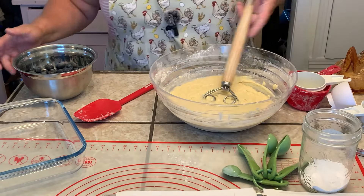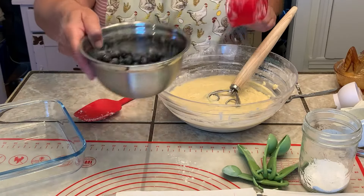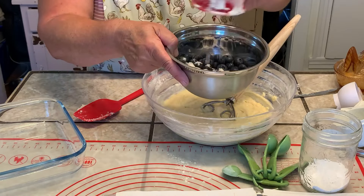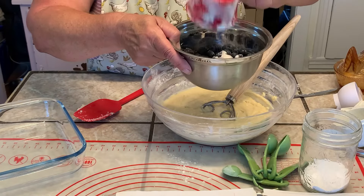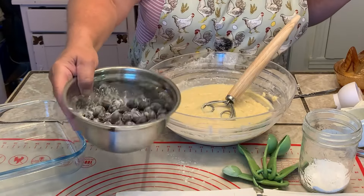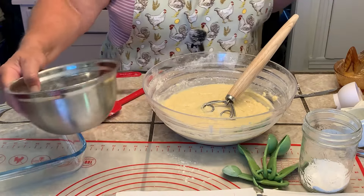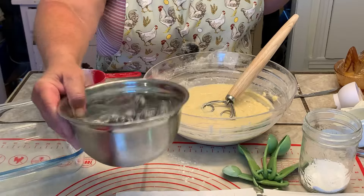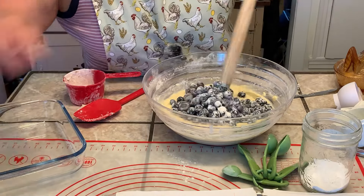So for the blueberries, it's one cup, but remember I'm doubling it so I have two cups of blueberries. I'm going to take just a little bit of flour and put it over the blueberries. They're all washed — they are organic, but I still wash them because somebody obviously picked them and touched them. I'm just coating them with the flour, and I'm doing that so they don't all sink to the bottom of the cake batter.